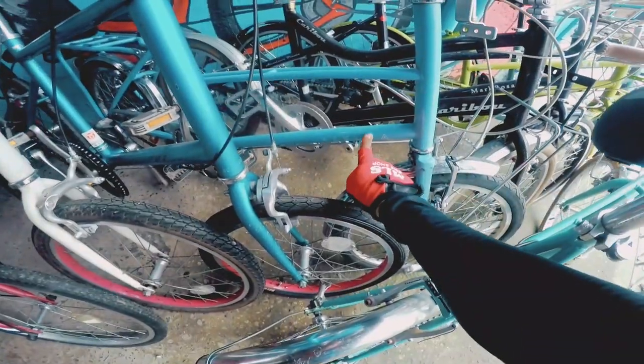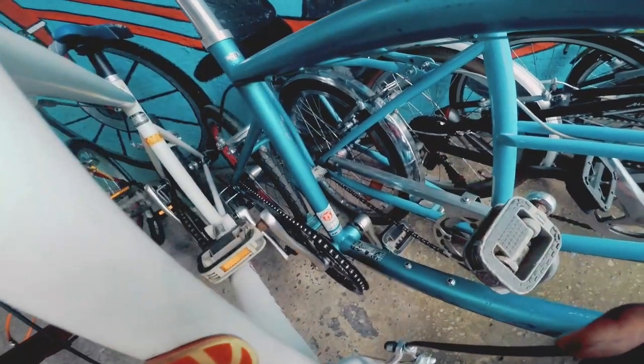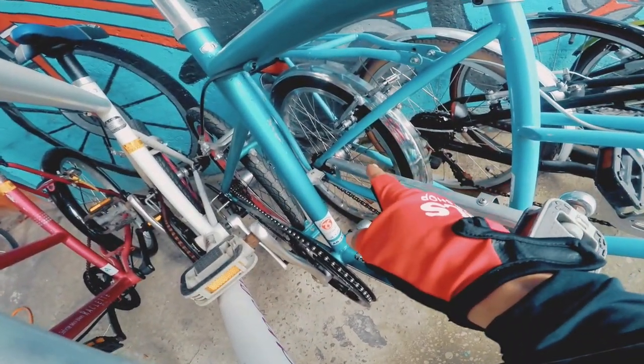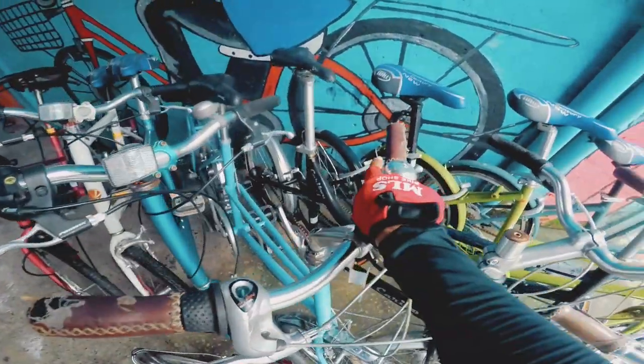Ito si Sakola. Naka 1x3 speed siya mga kabikers. Pasensya na, medyo malayo ang ating camera kasi dikit-dikit yung bike. Sa mga ganyang hubs, naka 3 speed po yan mga kabikers. Mayroon siyang carrier. May mga fender na rin. May build pa siya.